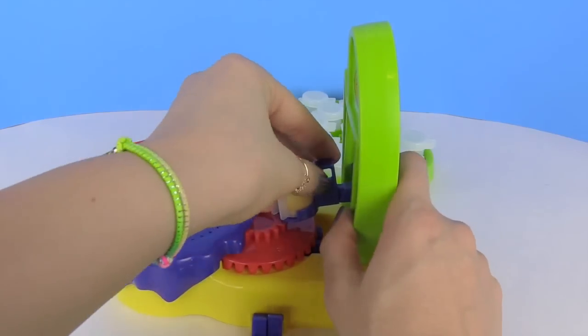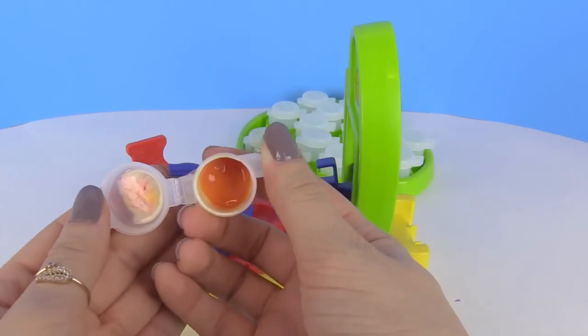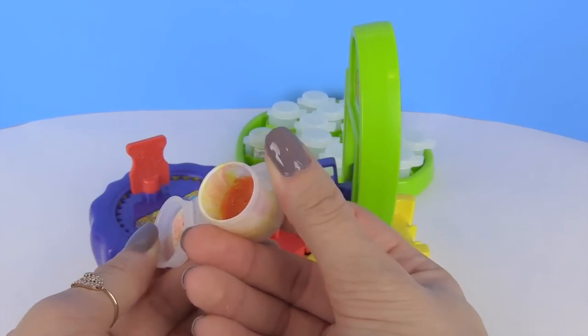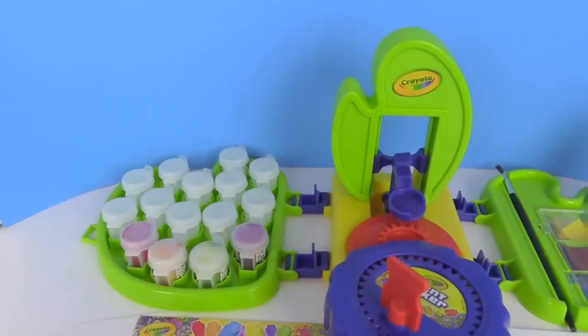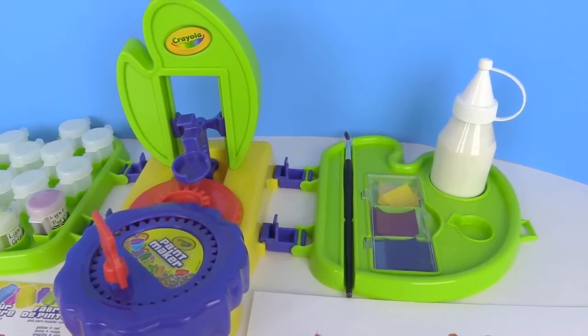Let's take a look at it now. That's a pretty orange! All right you guys, we are all done unboxing and playing with this new Crayola paint maker. It was a lot of fun.